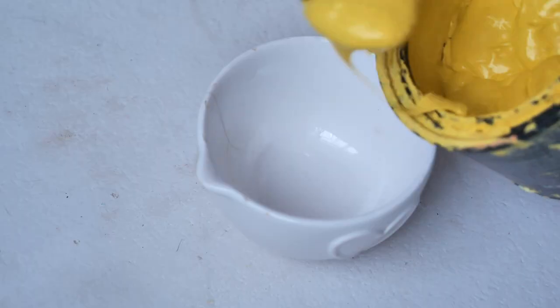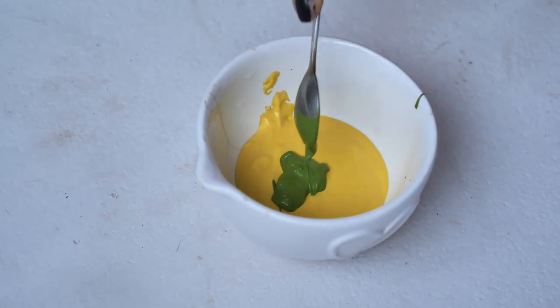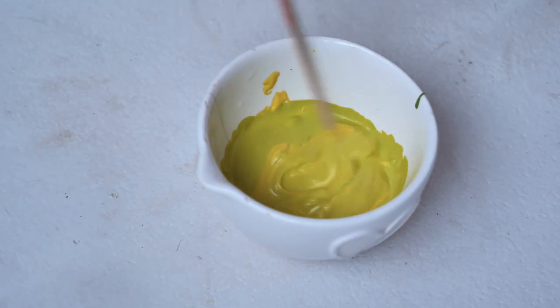For the base coat I mixed some yellow with a bit of green, and I mixed and mixed and added more yellow until I got a zesty electric shade.